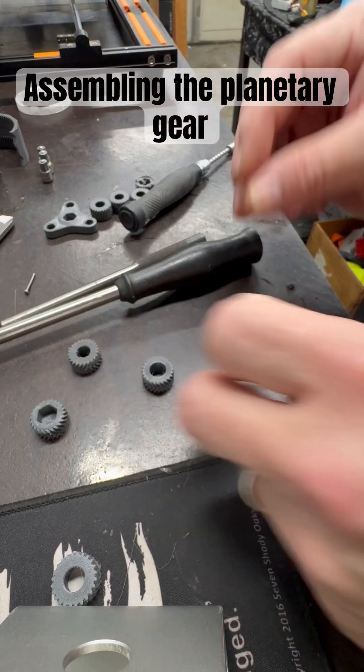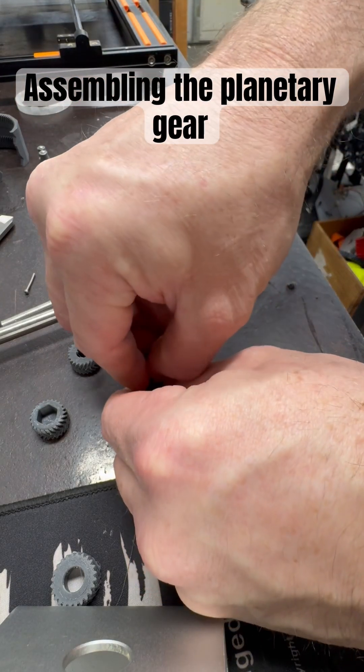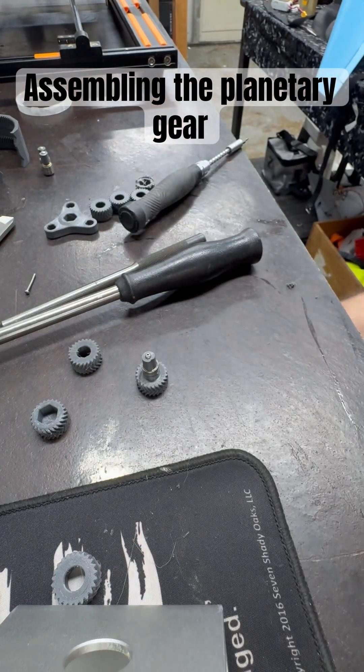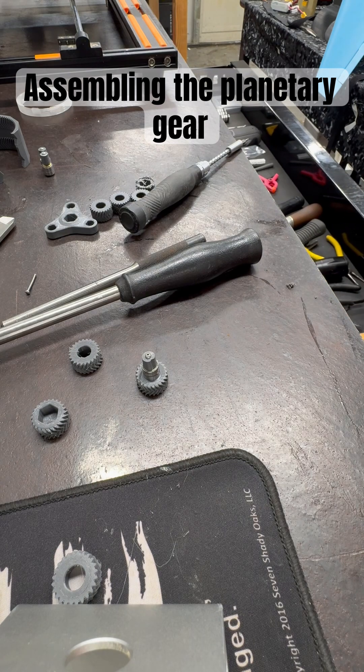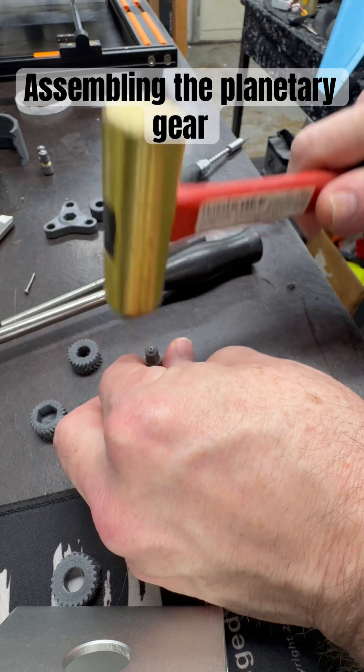I wanted to show you — we're going to take one of these gear pieces right here, pop it into place, take the brass hammer, and I'm just going to tap it down in there.